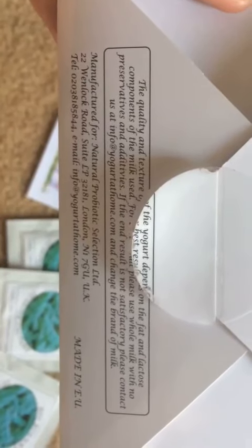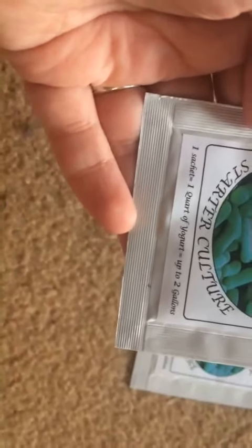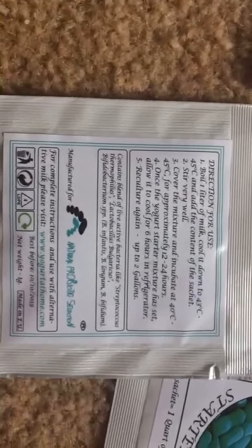And then just a basic summary, I suppose. It comes with three packs. So each sachet, as it says, equals one quart of yogurt, which is up to two gallons. It also has a little write-out of the directions on here, which I don't know what the pictures here show. This is just the written directions.